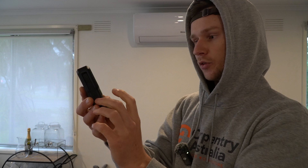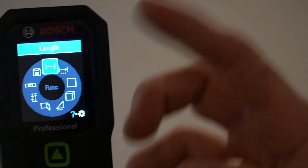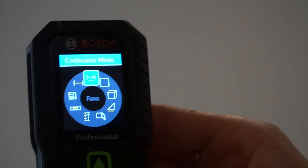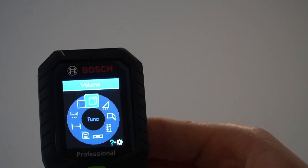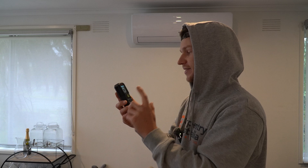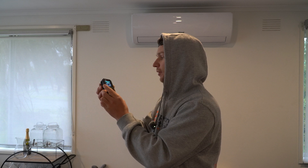Before we test accuracy, let's have a look through this tool. If I click the function button, it's going to show us everything it can do — and it's got a lot of features. Right now we're on length. Going across, we've got continuous measurements, so you can keep adding measurements to get a total length. We've got area, which gets two measurements and multiplies them together. We've got volume, which gets three separate measurements and multiplies them. And we've got indirect measurements too, which is actually pretty cool — basically a good calculator built in.